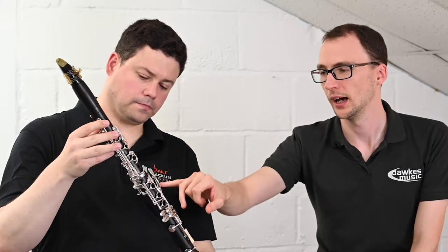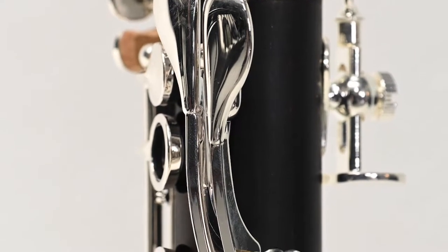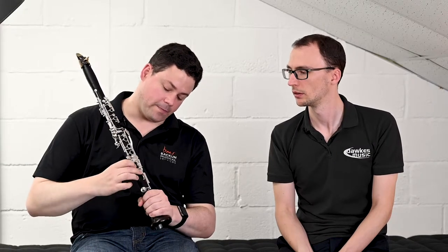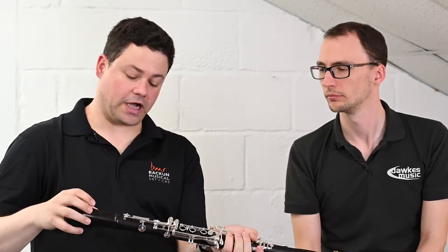One more detail that speaks to Bakun's thought process: a couple of the keys on the instrument are made in two pieces rather than one. The reason for that is it adds extra strength, which is really important on keys that are often grabbed. If you imagine a 10 or 11-year-old who might not take great care assembling and disassembling the instrument, those reinforced keys eliminate any bending. The register key has the same treatment, as do the two levers. The Bakun logo there looks great but also serves a practical purpose when a child is putting the instrument together.